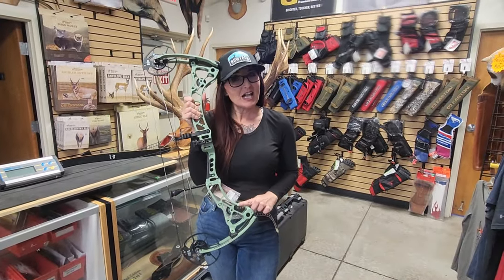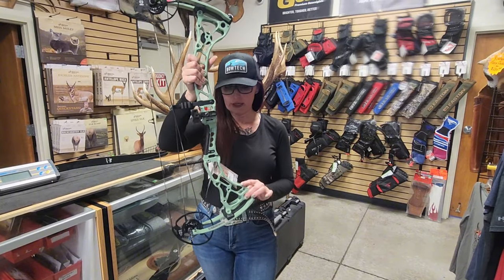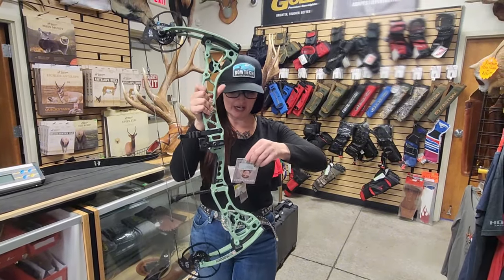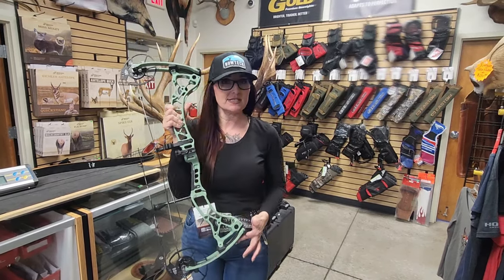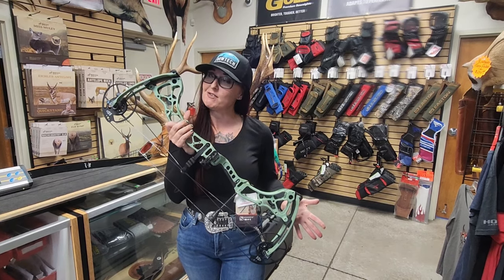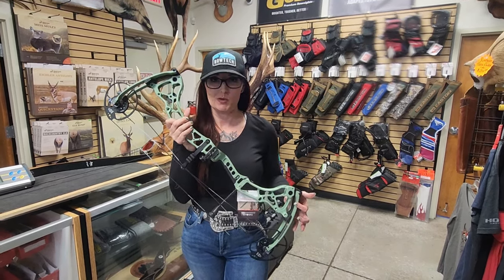Another cool thing is the color — it's like a seafoam green. Eva called it the Eva color green, but it's a really cool colored green. It still comes in the 40, 50, or 60 pound limbs. So definitely a great bow option for women. I haven't shot it yet, but we'll see — stay tuned.